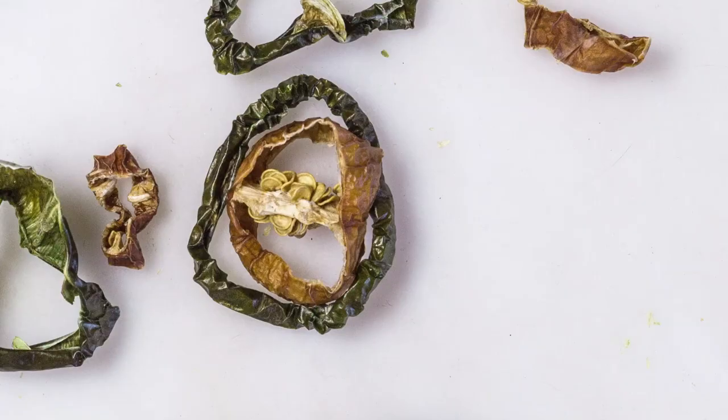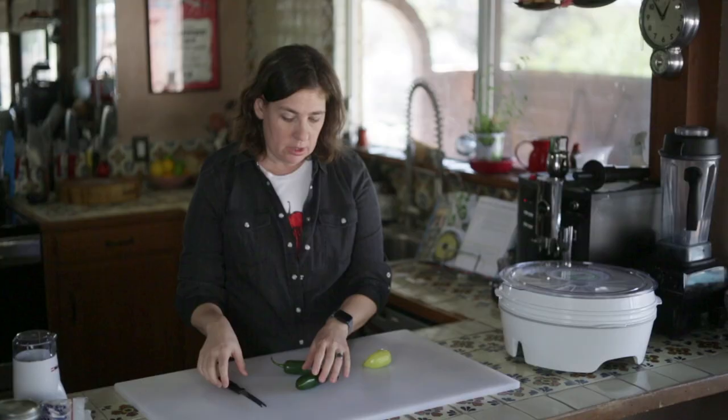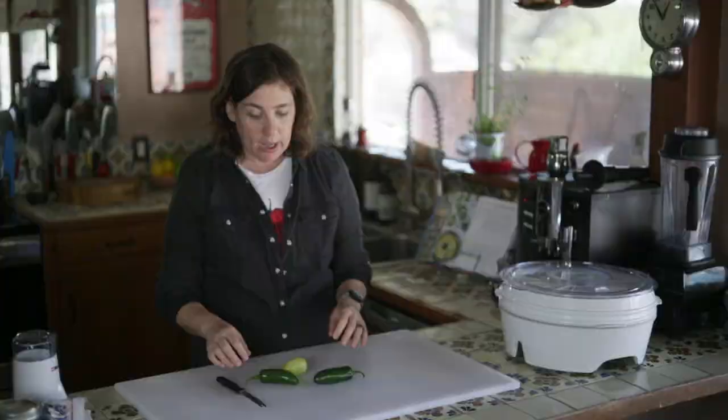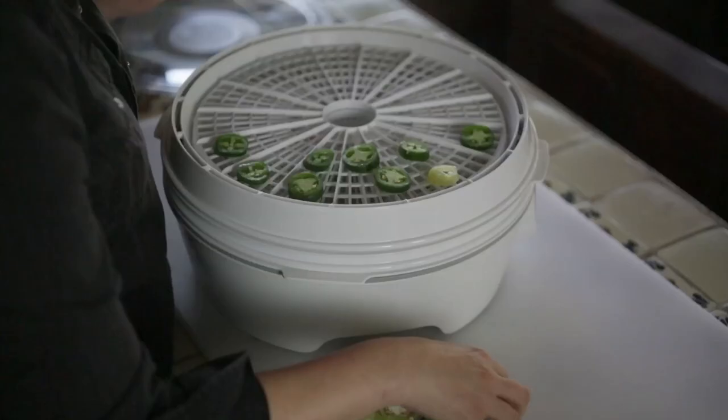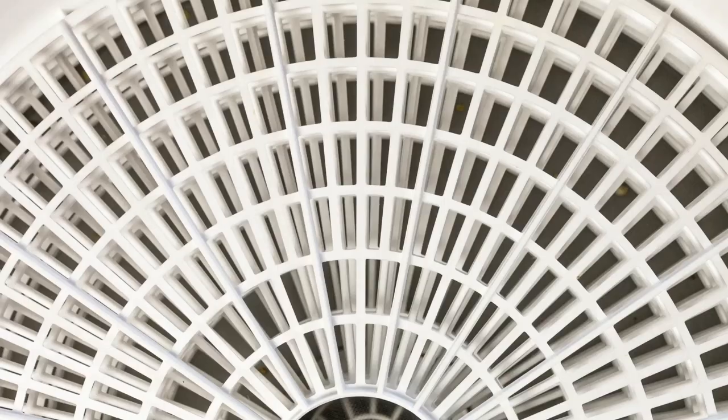I've got jalapenos and the caribe chilies, both of which dry well. Really, there's not any kind of chili that you can't dry. I'm just going to start by cutting up the chilies and we'll put them in the dehydrator. Then all you have to do is turn this on and let them dry.